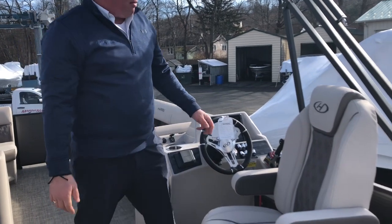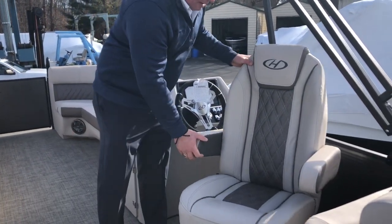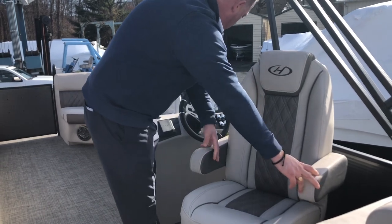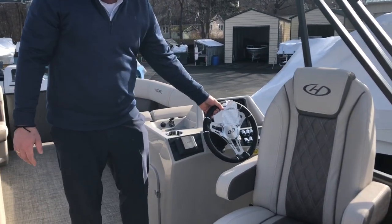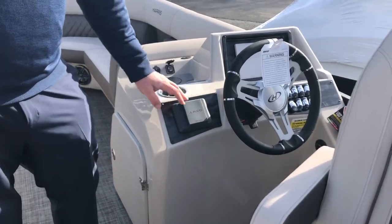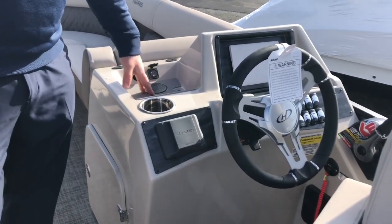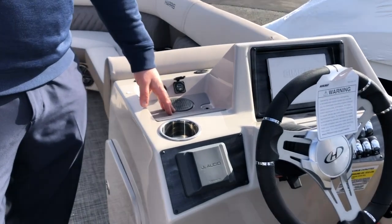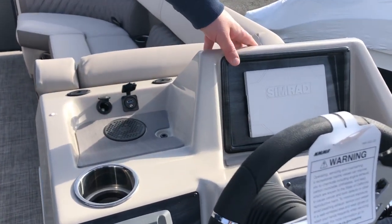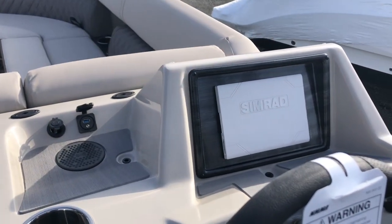There's a nice captain's chair with a very high back that swivels so you can be part of the fun. Armrests come up and down. Nice upgraded steering wheel — very comfortable. JL Audio speaker system and radio. Wireless charging table at the helm, plus USB and 12-volt. Nice Simrad display. Got your throttle and it engages smoothly.